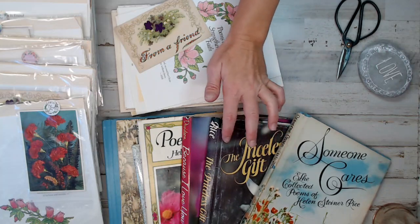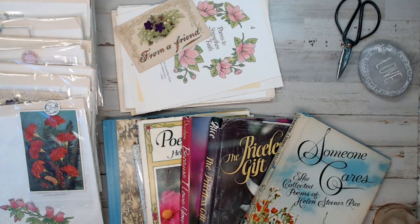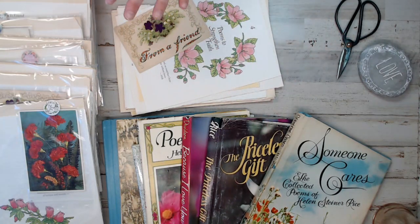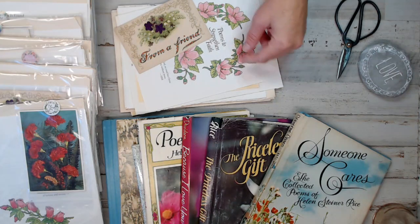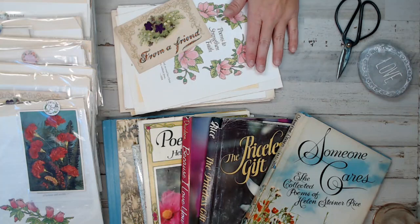I took seven of her top seller poem books that are much loved. They're all beautiful garden and floral. So every pack you see here is going to have flowers and all that. I took a variety of pages from each and every one of these books and put them into a pack of 25.